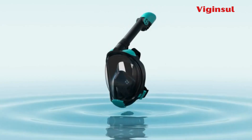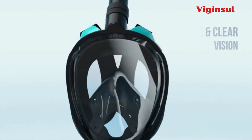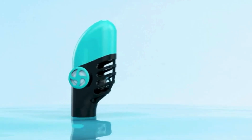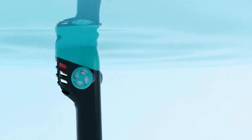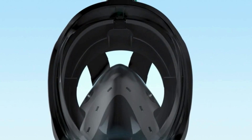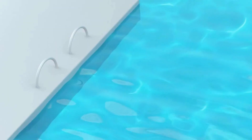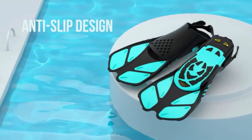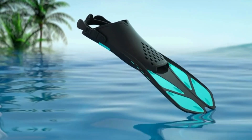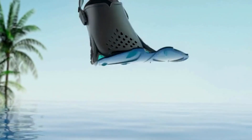5. Viginsel. The Viginsel Mask Fin Snorkeling Gear for Adults offers a convenient and travel-friendly solution with short fins and a foldable snorkel design. The set, suitable for both beginners and experienced snorkelers, includes a 30-day return guarantee. The dry top snorkel system ensures easy breathing and prevents fogging, while the premium soft silicone provides a comfortable and leak-free seal. The snorkel mask features a panoramic view with a transparent flat HD lens for clear underwater vision. The set also includes adjustable swim fins with an open-heel design for a snug fit and safety on slippery surfaces.